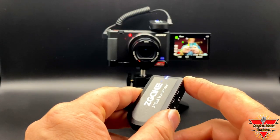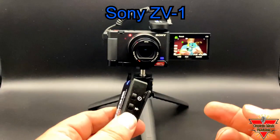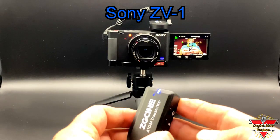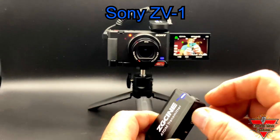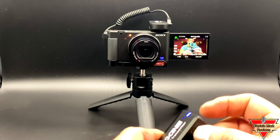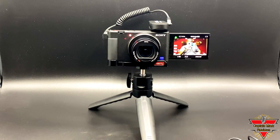My last example is using the wireless microphone on the Sony ZV-1 — the camera I use for most of my blogging on my YouTube channel. I'm going to show you the internal microphone, rubbing on it, then bringing it up to my face: one, two, three. Testing one, two, three. How does this sound?